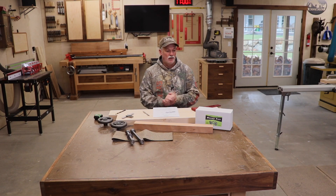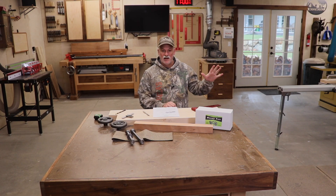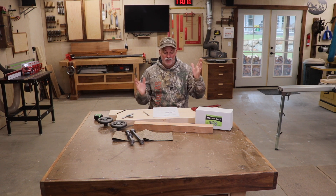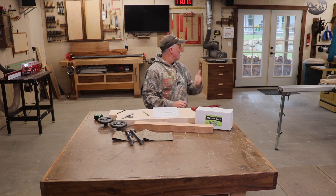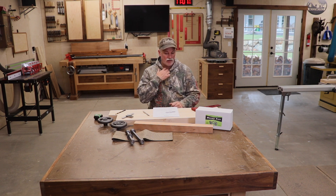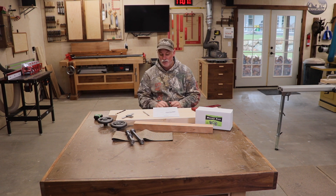Hey guys, welcome back to the shop. Kind of as I talked about last time in the Q&A update, I have a Moxon vise coming up and that's today. It's kind of a gloomy Sunday outside so I thought I would toss together this Moxon vise real quick and put it on film for you guys to see.